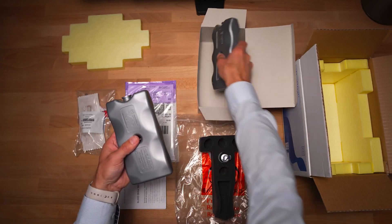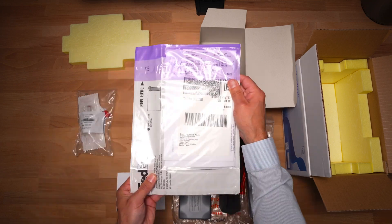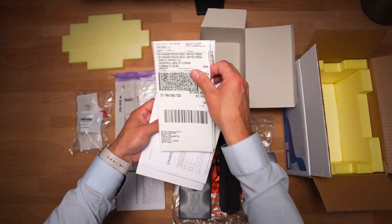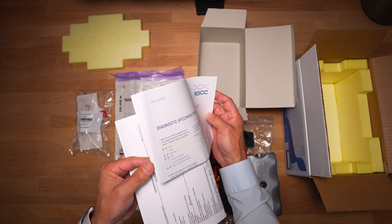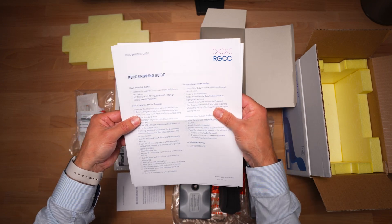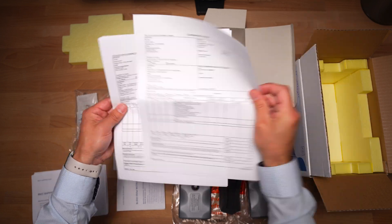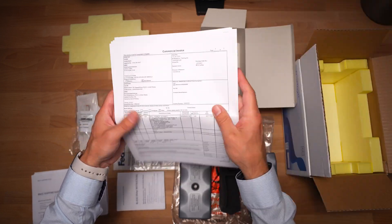Two ice packs — make sure to place them in the freezer upon receipt — and FedEx shipping labels, an audit sheet, a shipping guide, material data invoice, along with five copies of the commercial invoice.